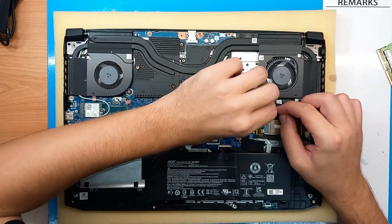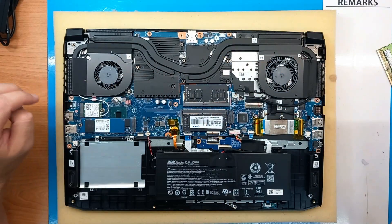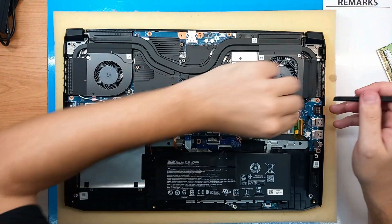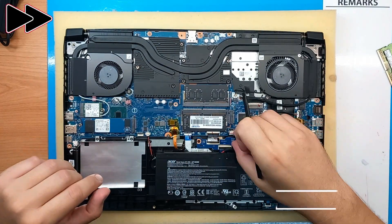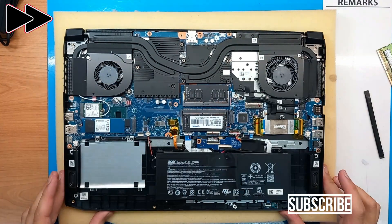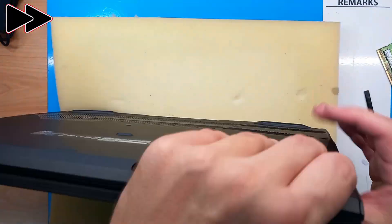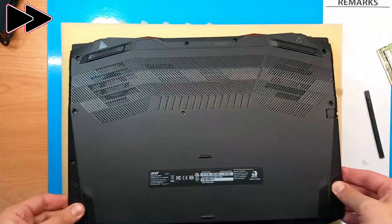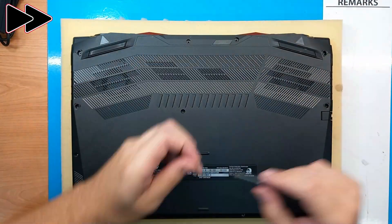Everything was great so far, but if this means that once you buy a new laptop you need to open it just to check if all the cables are connected — that is kind of a negative point. I will check everything, close the laptop, and then load into BIOS to see if it recognizes the 32 gigs of our new RAM.